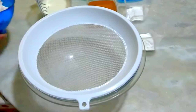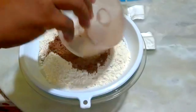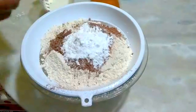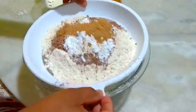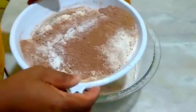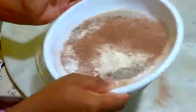Pessoal, primeiramente nós vamos peneirar aqui o trigo, o chocolate, o fermento, o bicarbonato e a canela. É bom fazer esse processo para não deixar grumes na massa, e esse processo também já ajuda a misturar bem os ingredientes. Vamos seguir esse processo, esse passo a passo, que você vai ter o mesmo resultado.